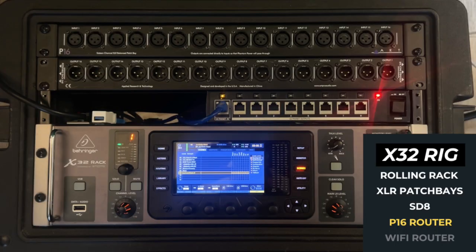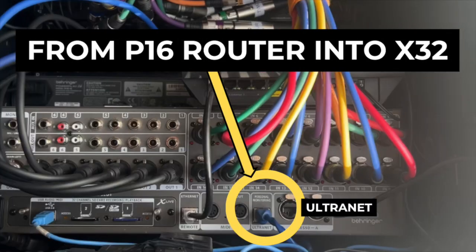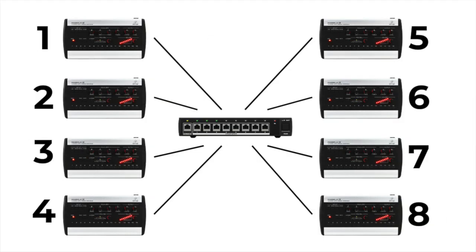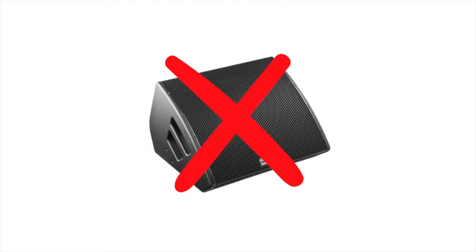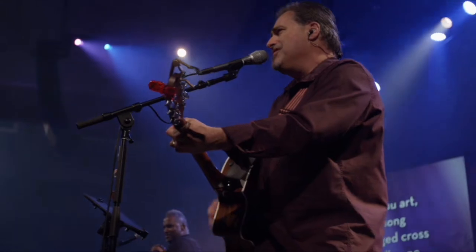In the middle of the rack there is a Behringer P16 router. It takes an input from the Ultranet output of the X32, which sends all the signals digitally to this router. There are eight ports where we can hook up eight different P16 personal mixers, and it powers them up so we don't need power supplies at each location. All the band members have their own mixer — they can drive a wedge or in-ears. They all use in-ears, it sounds better. So everybody has their own mix and they're not bugging me to turn something up. It's a beautiful thing.